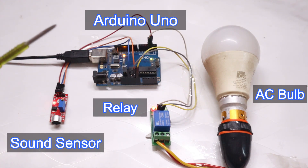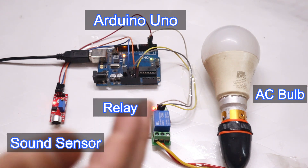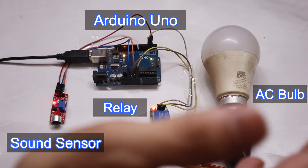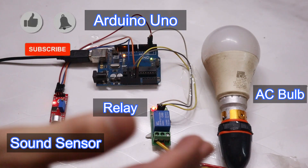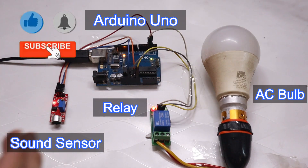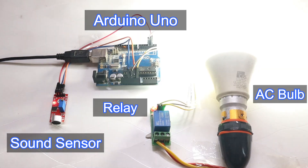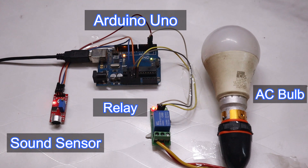Before moving to the next part, let me show you the final output — the demonstration of this project. Once I give a clap, the light turns on. Again when I clap, the light turns off. So based on my clap, the light is toggling on and off. This is the complete idea behind this project.